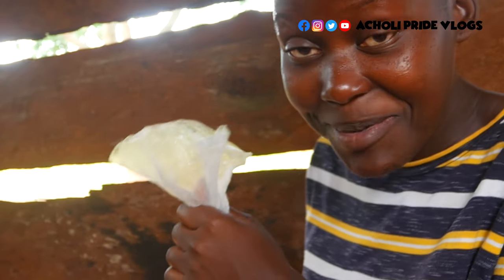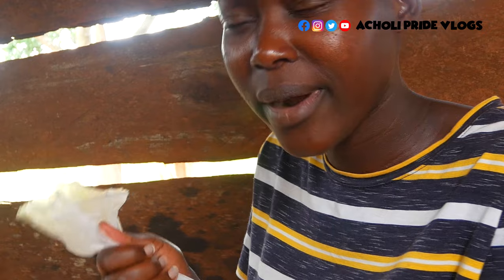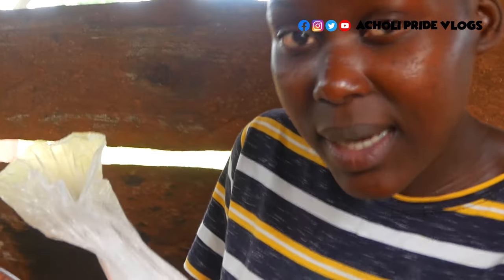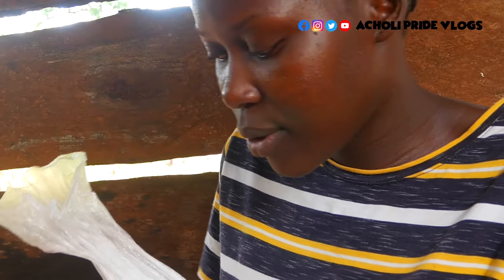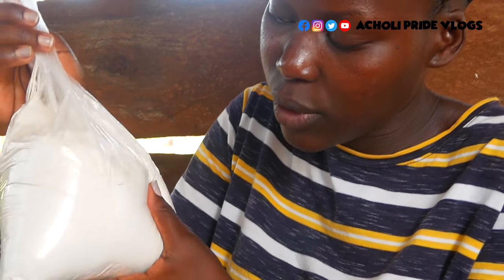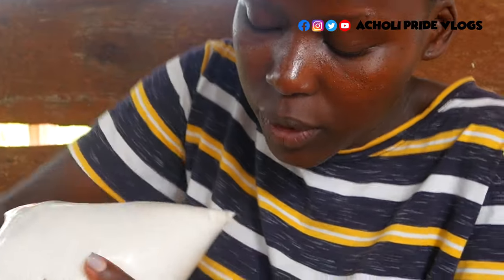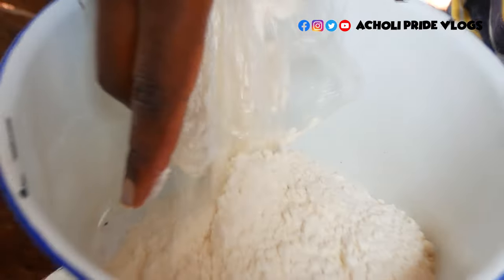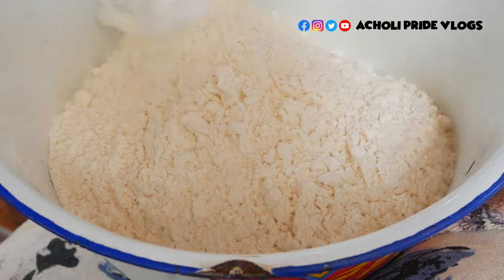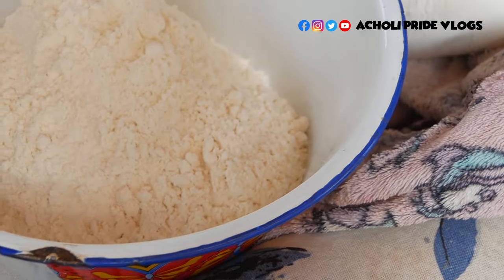Hello and welcome back guys. Guess what, we're in the kitchen and we're going to make something so nice and crunchy, like a snack for tea. This is half cakes and we are going to use all-purpose flour — I'm going to pour this in the pan, we're going to make dough.